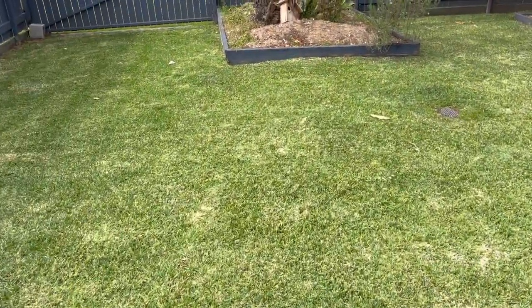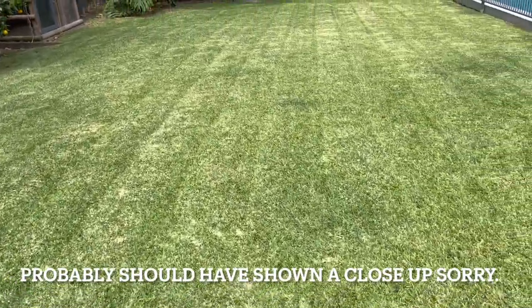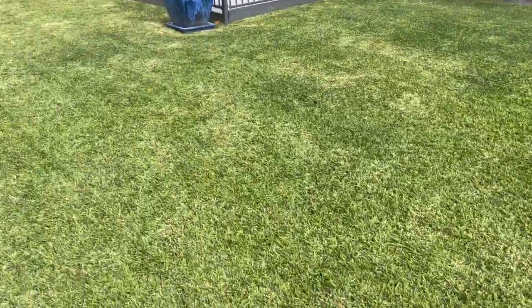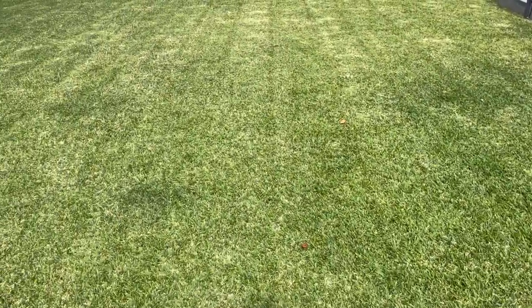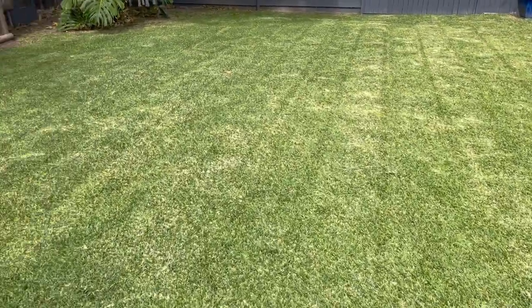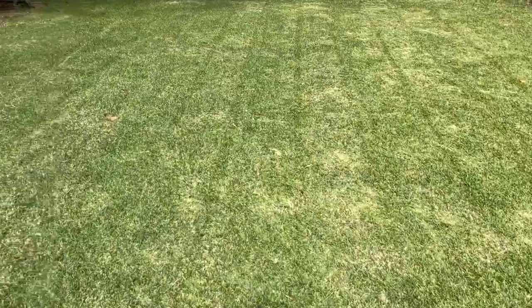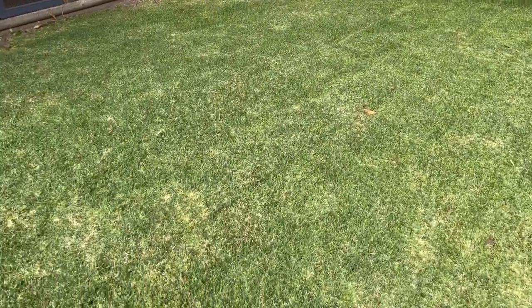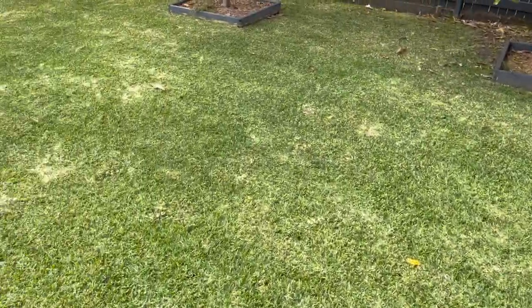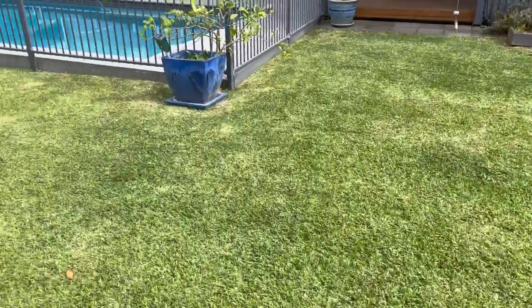Look how great it looks through the colder months. Last time I was here and did a mow on this place was about three or four weeks ago. Obviously mows go out three or four weeks in these cooler seasons, which is a good time to concentrate on the gardens and everything around the lawn. I just thought I'd give you guys a bit of an update on how it looks through the wintertime and the cooler seasons here in Brisbane. It's looking amazing.